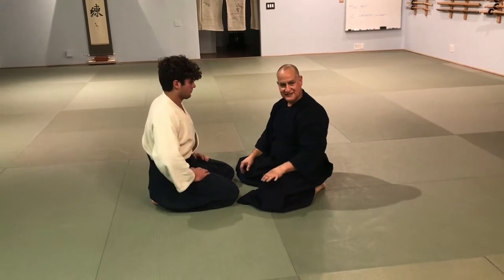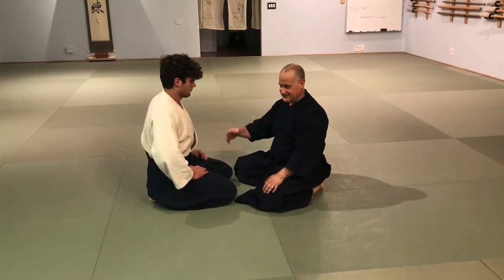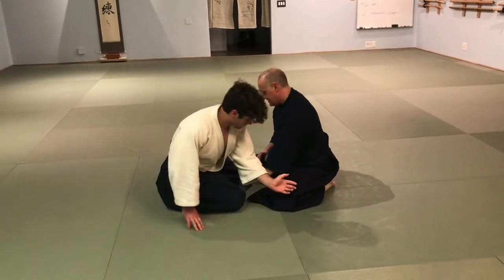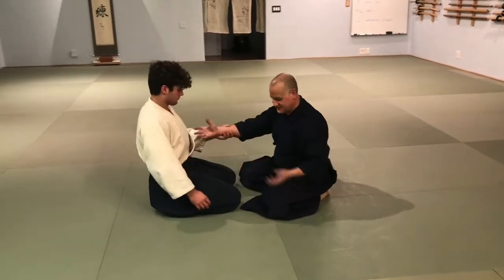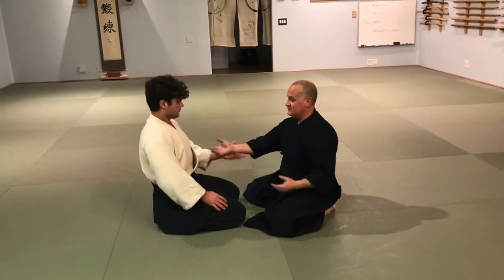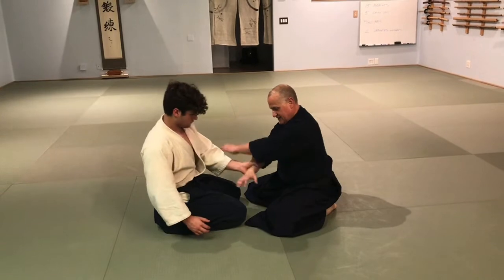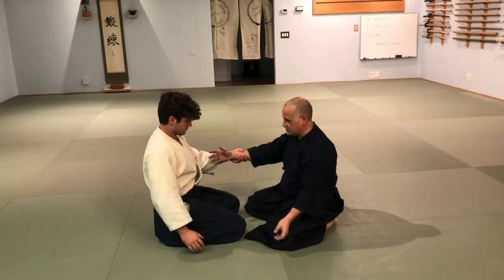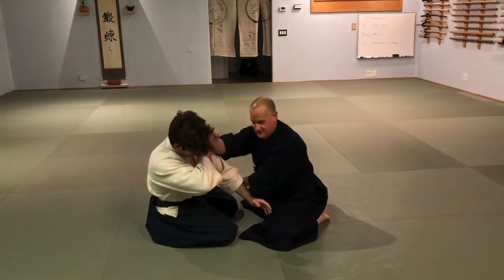Once I move into the technique, so he's pushing and we take the Shudan Chesabal. We're going to use it differently — we're going to find the atemi inside here. I'm going to change the timing. So he's pushing, I'll yield and my strike will come out.